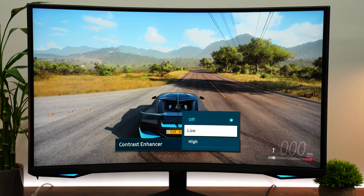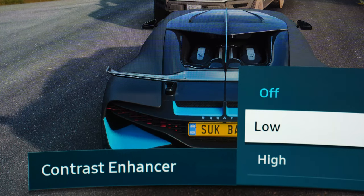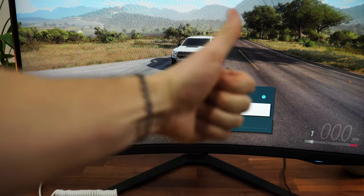The way I fixed this is through a setting called contrast enhancer in game HDR. Don't think of this as a dynamic contrast thing that's constantly changing — it basically just changes the gamma and maybe some other stuff. Setting it from normal or off to low — not high, specifically low — and the HDR experience is so much better. It actually looks natural. Turn game HDR on, then set contrast enhancer to low, and it looks absolutely fantastic.